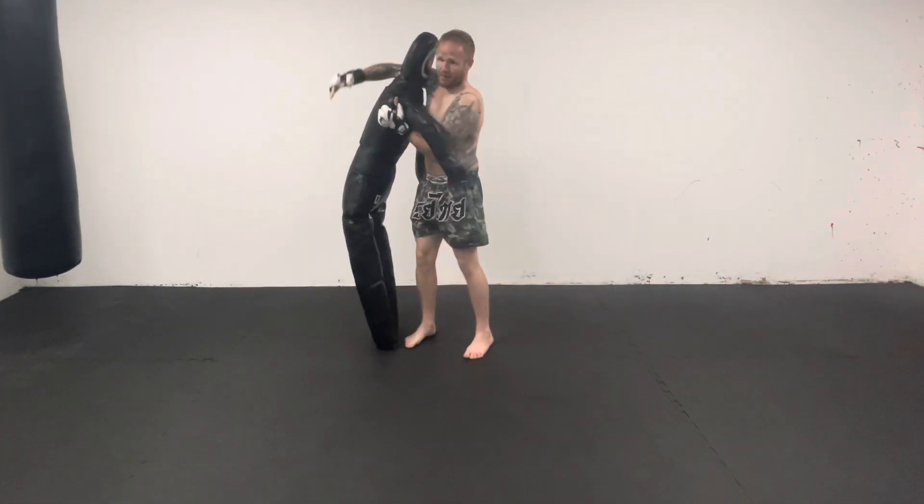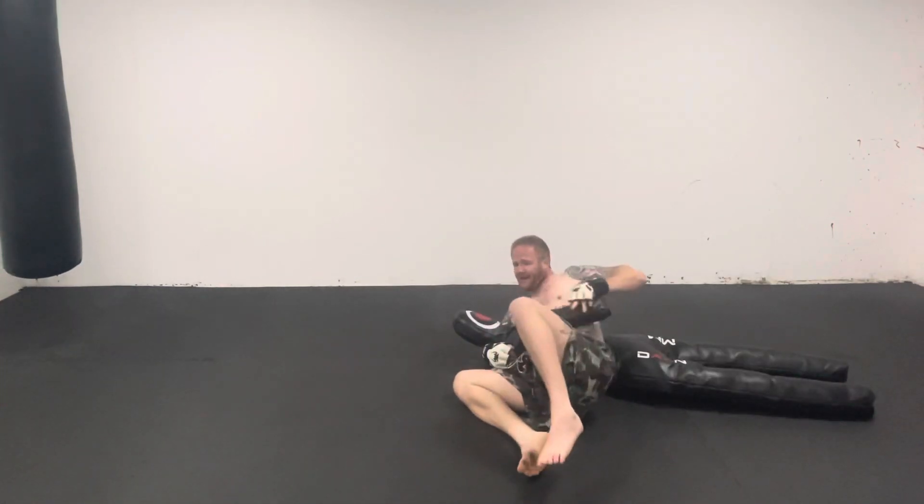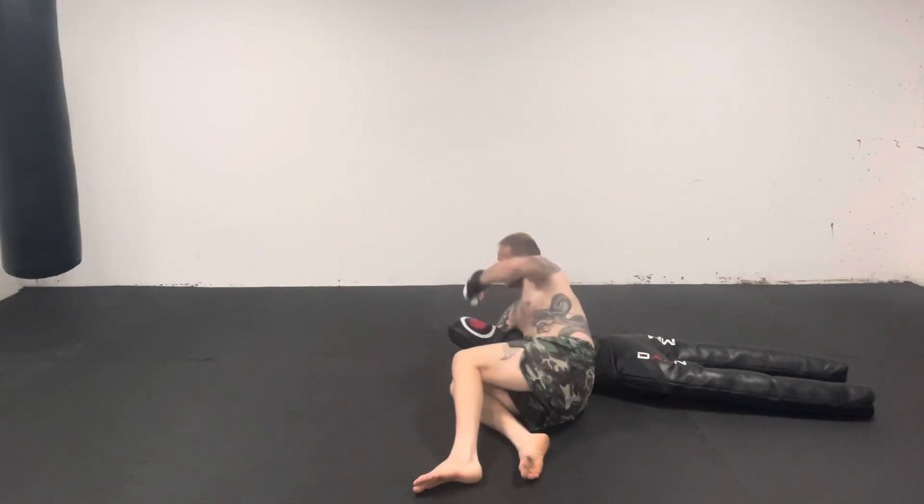So we're going to throw them again one more time. Stick to my leg, throw, down with them, pin, ground and pound.